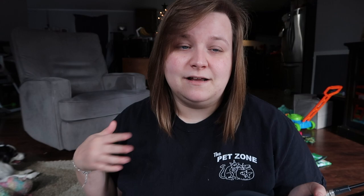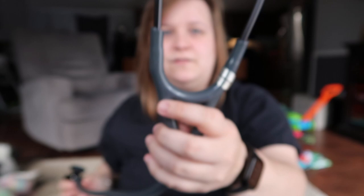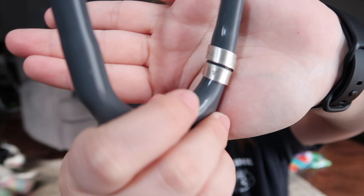This is my stethoscope — I have the Littmann Cardiology 4 in the gray color. I got this little tag off Etsy; it's got my name on it and says 'Student RT' with a little heart. I'll link that shop down below — everything I mention that I got online I'll link down below.